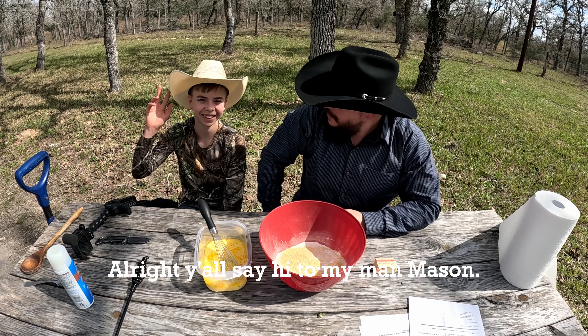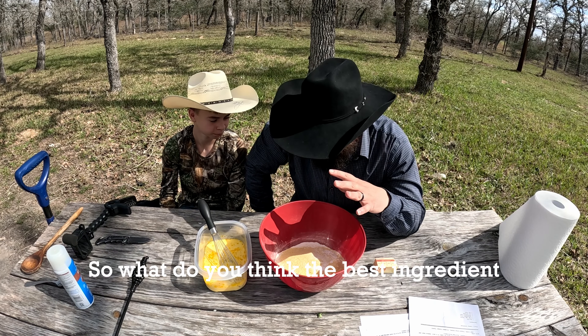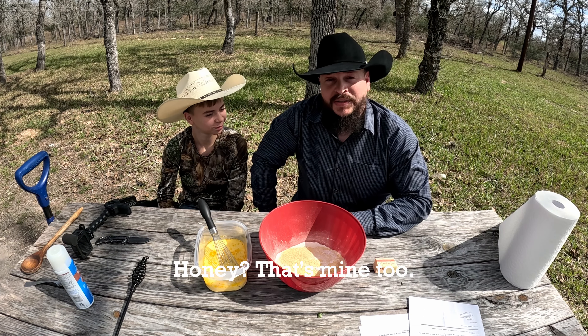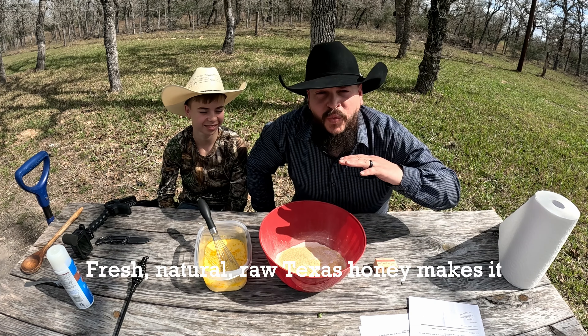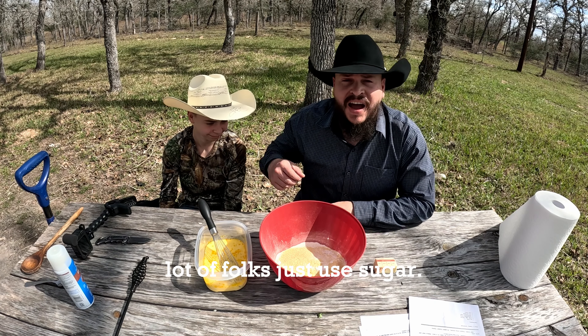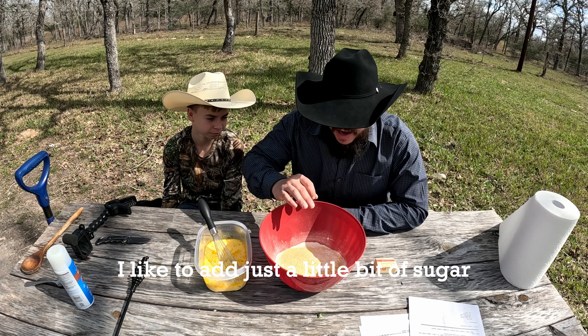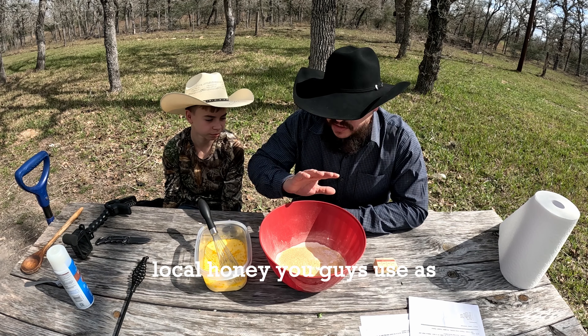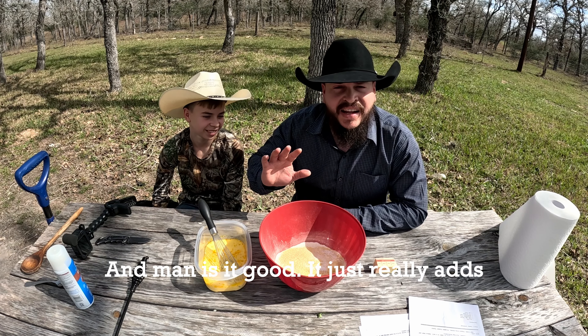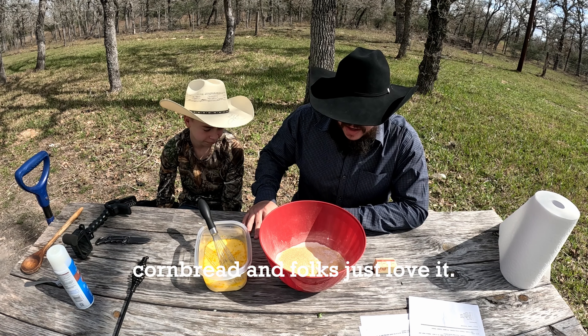All right y'all, say hi to my man Mason. So what do you think the best ingredient is going to be in this cornbread? Honey. Honey? That's mine too. Fresh, natural, raw Texas honey makes a world of difference. A lot of folks just use sugar. I like to add just a little bit of sugar and then combine it with some of that local honey — use as much as you want to your taste. It just really adds that extra something to the cornbread and folks just love it.